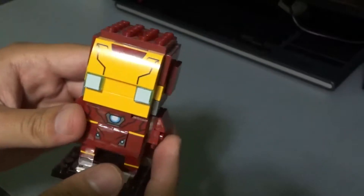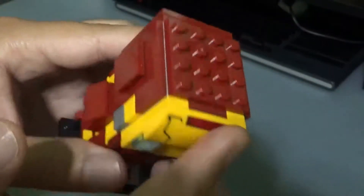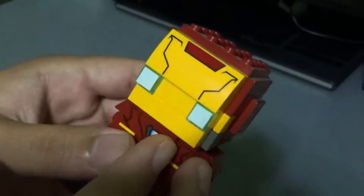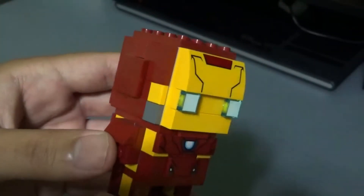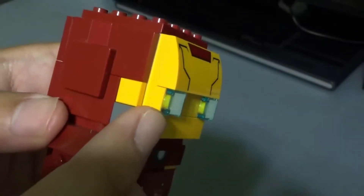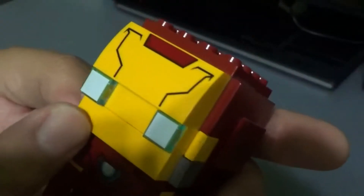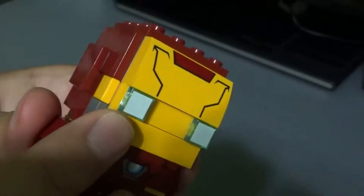Let's start off with the detail, beginning with the top. On top, there isn't really much to see, but as you go down there's more detail. As you can see, the eyes are made from transparent blue one-by-one bricks, and they have a white decal on them to mimic the light-up eyes.